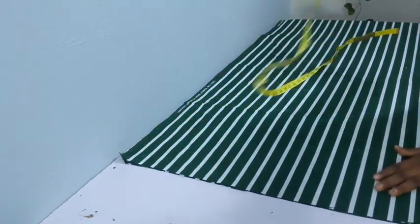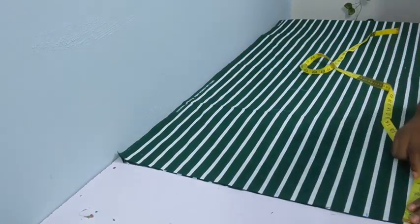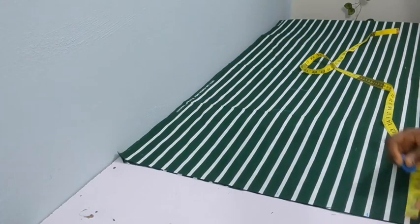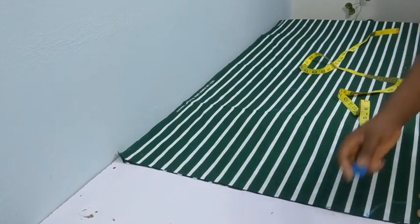I added 1.5 inch allowance to the sleeve length. For the neckline, I marked 3 by 2 inches, then I curved that.